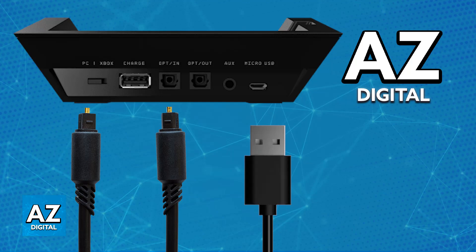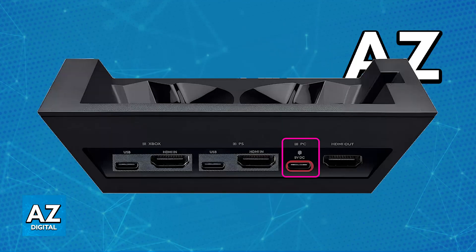First, set up the base station: connect the included micro USB cable to the back of the base station and the other end to a USB port on your PC. With this done, switch the base station to PC mode. You will then be able to connect the optical cable into the appropriate ports. If your motherboard has an optical port, you can use the cable that the Astro A50 provides.